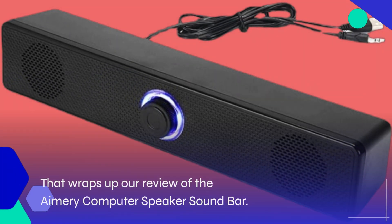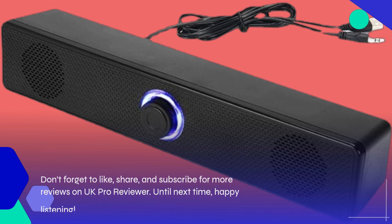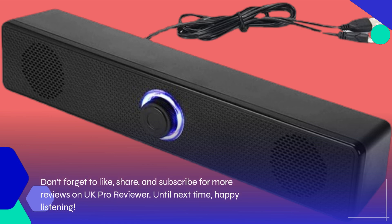That wraps up our review of the Amory Computer Speaker Soundbar. Don't forget to like, share, and subscribe for more reviews on UK Pro Reviewer. Until next time, happy listening!